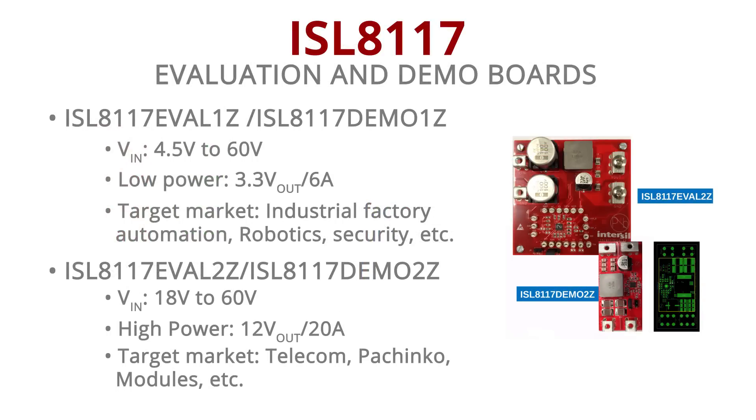This is one board and we have another board for different market segments.